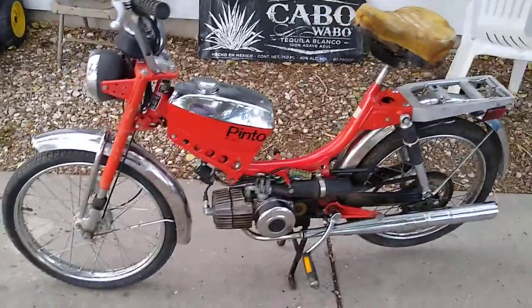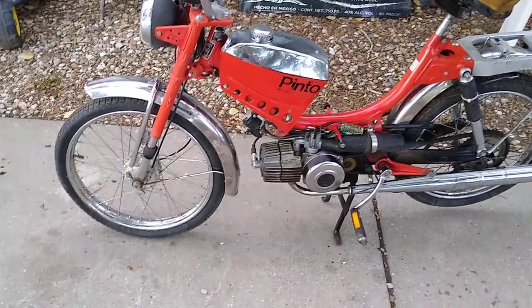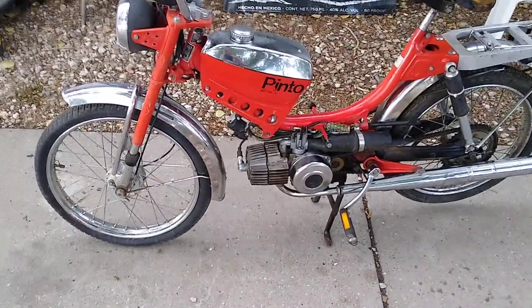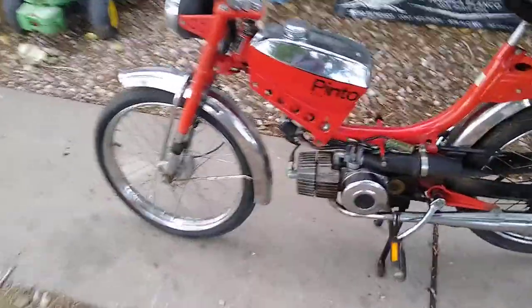Hey guys, I found this little barn find. It's a 1978 little JCPenney or Sax Pinto moped, 50cc, made in Austria. Pretty cool little bike. It's cute as a bug. It's orange.